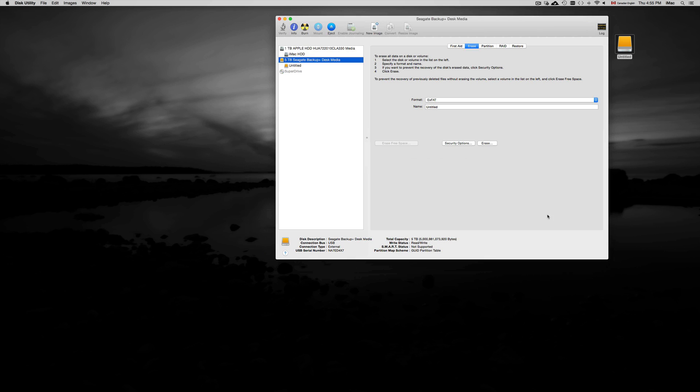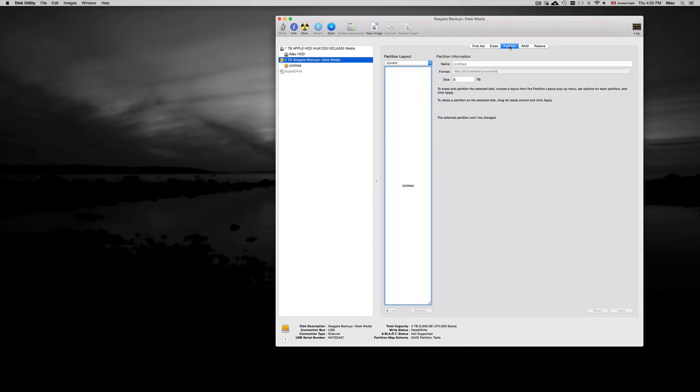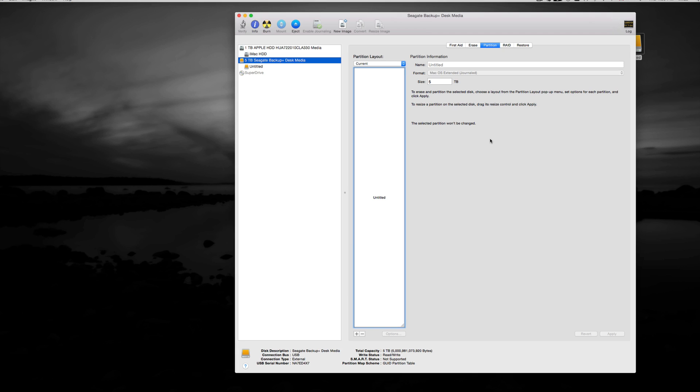Now I'm going to show something a bit more advanced that many of you may want to do, especially on Mac — partitioning. Go to the Partition tab. I have a 5TB drive and I need three partitions: one for Time Machine, one for general files, and one for photos, since photos take up a huge amount of my space. You'll need to divide it by three.